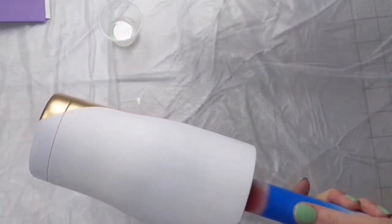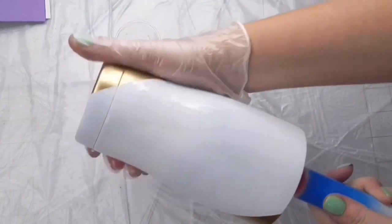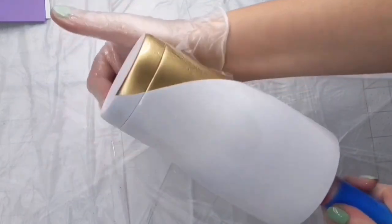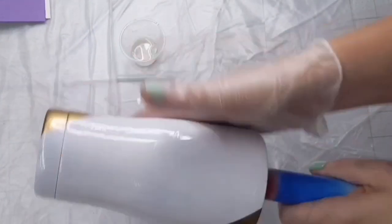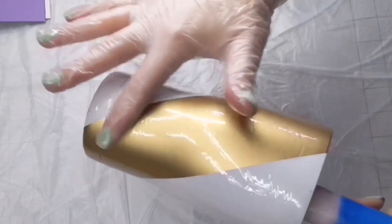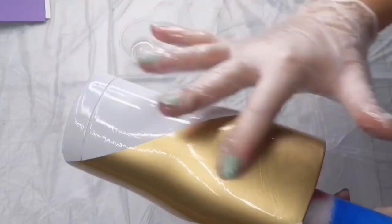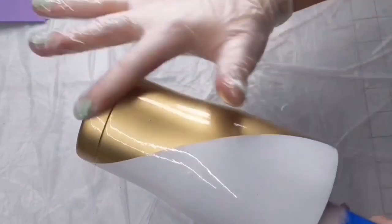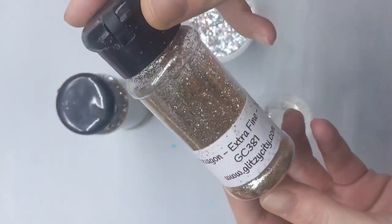I always use the epoxy method unless I'm doing something super intricate, but I just find that the epoxy method works best for me when applying glitter. This is a really, really thin coat — maybe like one milliliter of epoxy. I warm the epoxy with a heat gun before I apply it, and it just helps smooth everything out. It also helps use the least amount of epoxy — it spreads out super, super thin.